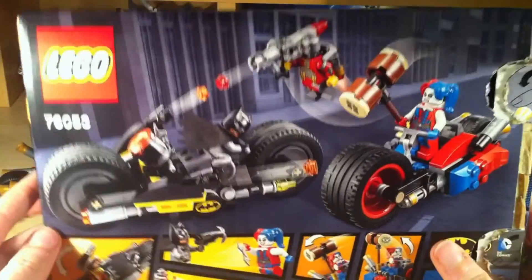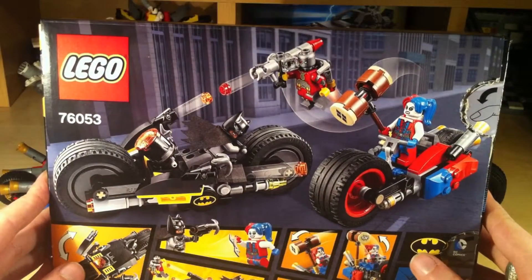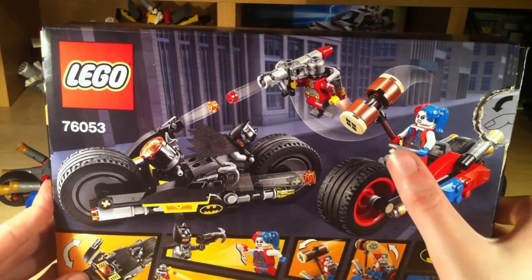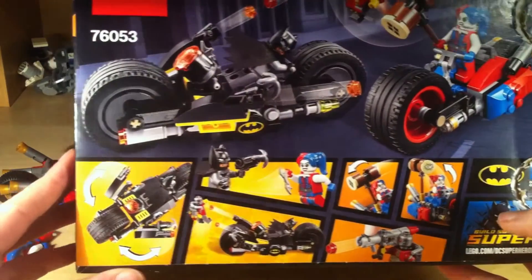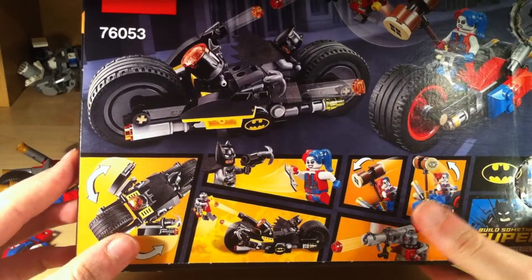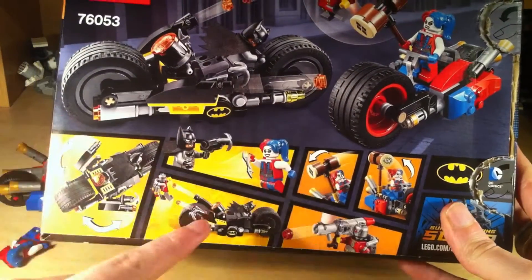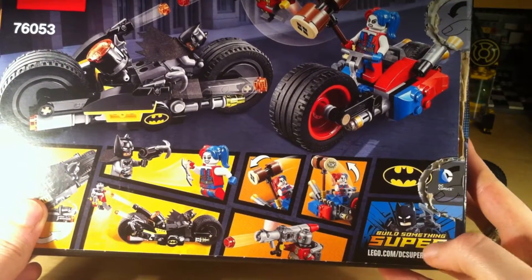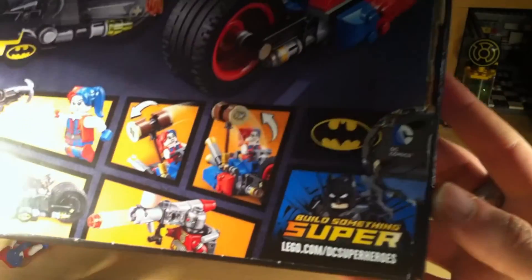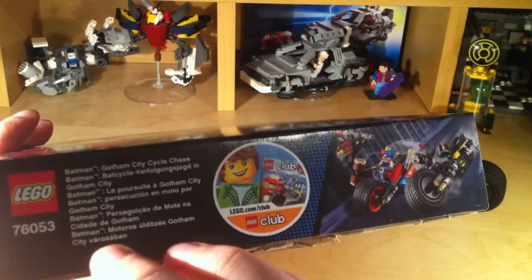Flipping it around to the other side, we can see the big splash art — you can have a gander at it at your own leisure — but you can see all the playable features including the stud launchers and the movable Harley Quinn hammer, which can have two different positions in this set, as well as being able to be carried by a minifigure. In the bottom section we can see all the playable features including the grappling gun and the batarang, the movable hammer, the stud fire launchers, and the flick-out side bits of the Batcycle. In the far corner you can see Build Something Super, which is a scheme by Lego. And on the other side you can see the age rating, not to be given to people under the age of three, and Lego Club membership.